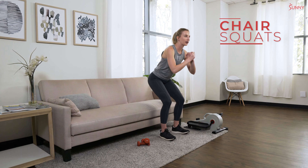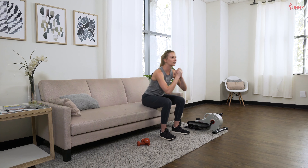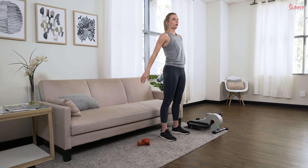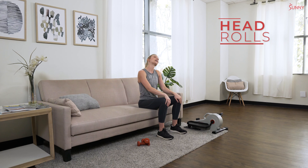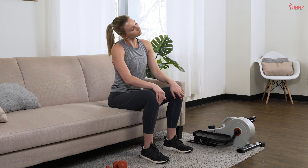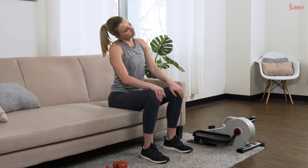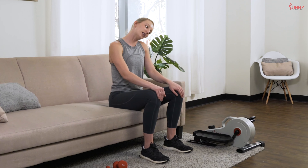We're going to get started with a nice light warm-up with some chair squats. Bend back just to sit on that sofa or chair, nice and easy, gently sitting down and squeezing those glutes at the top. Now we're going to do some head rolls, opening up that neck, stretching everything out before we get into our workout, opening up that range of motion. Working out all the kinks — let's bring that head from side to side, a nice neck stretch, nice and gentle, keep breathing as we're moving.